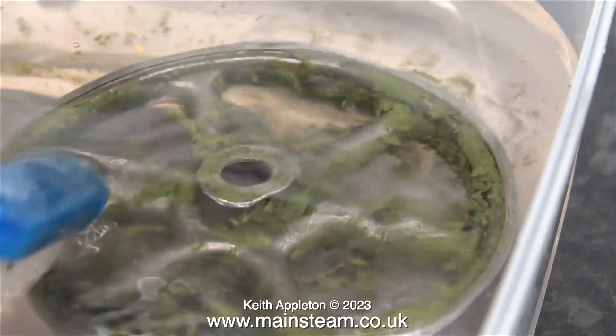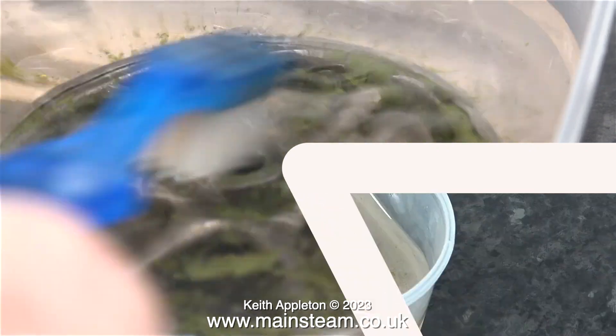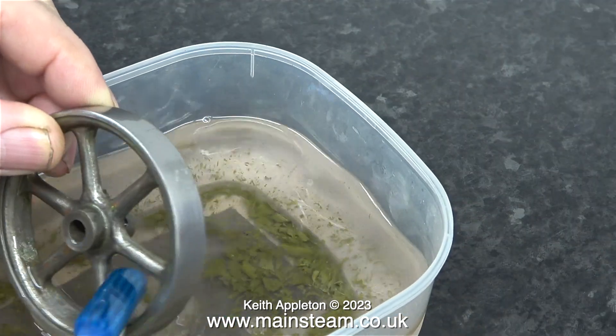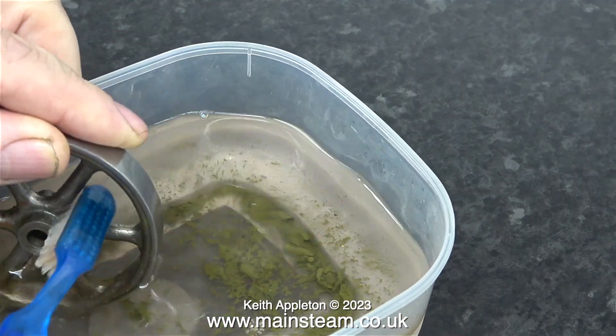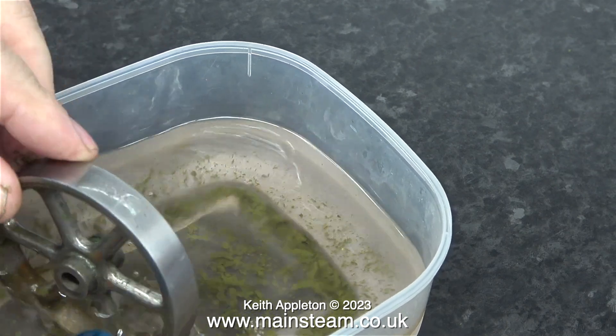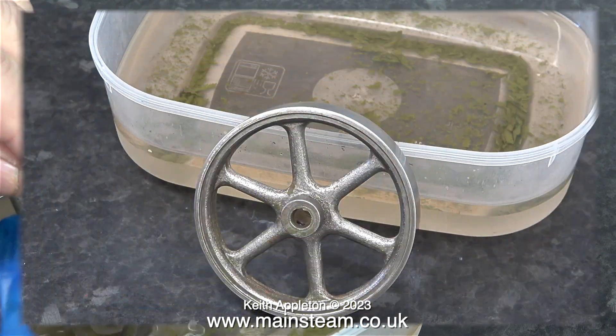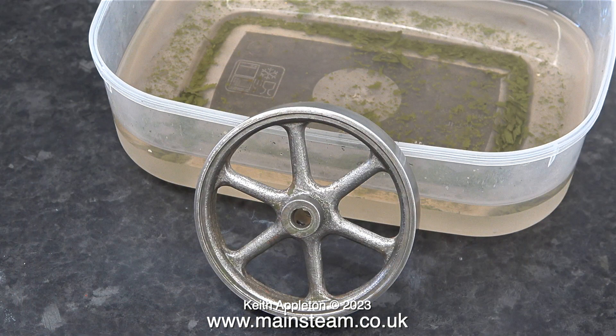If you're going to buy a toothbrush to use in a cellulose thinners bath, don't buy one like this because the cellulose thinners will attack the handle. Try and buy a toothbrush with a polythene handle — that will be impervious to the solvent. In no time at all the flywheel is back to its initial nakedness.